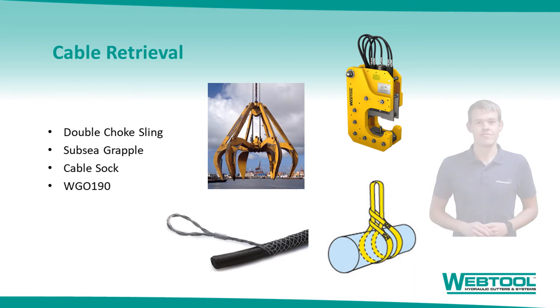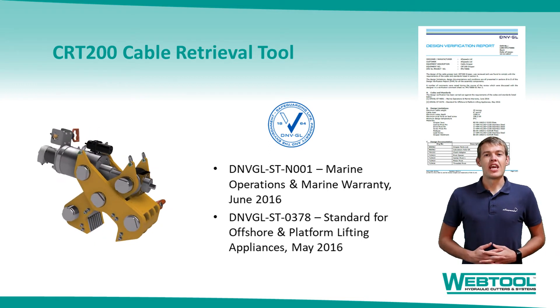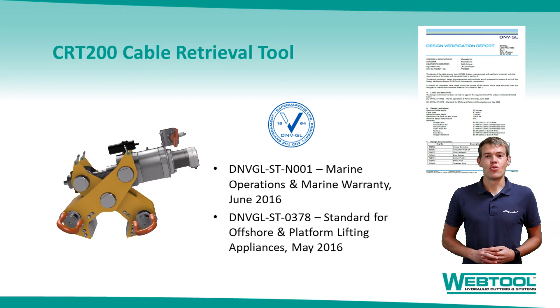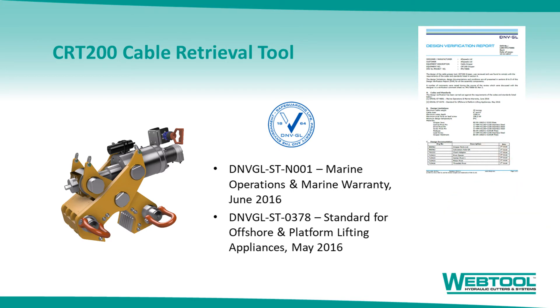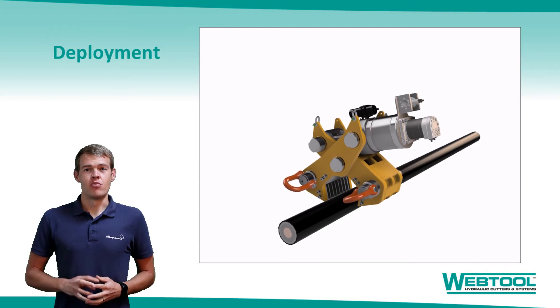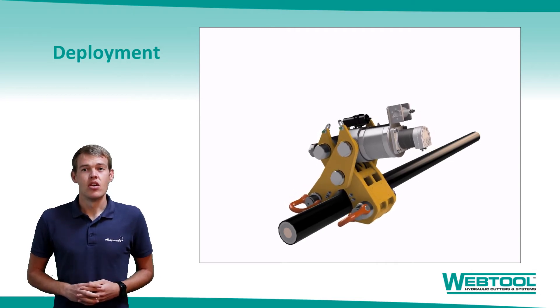I'm now delighted to say that we do. The CRT200 cable retrieval tool is new to market and will enable safe cable retrieval with a heavy reduction in trenching and ROV time. The tool was designed in accordance with global accreditation body DMVGL, who have checked our calculations and tool design and verified that the tool conforms with the recognised offshore standards — the marine operations and marine warranty and the standard for offshore and platform lifting appliances. We've listened closely to the inquiries and tried to maintain one key desirable: that the tool is simple to deploy. This animation shows how the tool is lowered onto the cable and clamped on from above, requiring minimal trenching. The tool is opened and closed by a lead screw which mechanically locks once clamped onto the cable, meaning that it cannot let go without hydraulic actuation, improving safety over alternative methods.